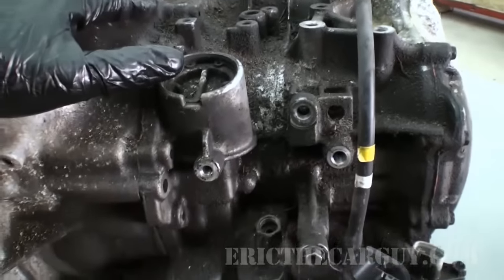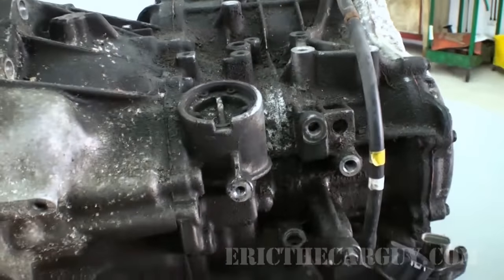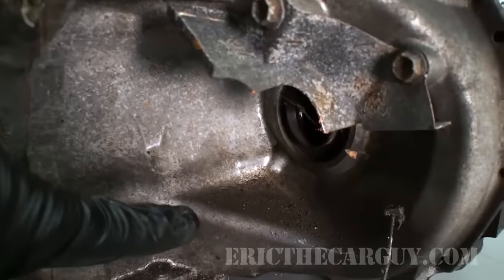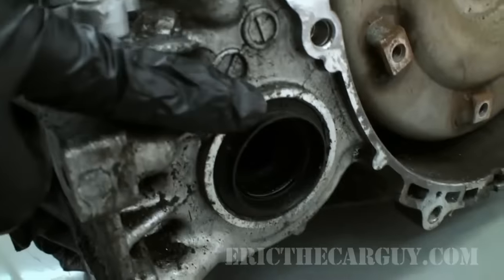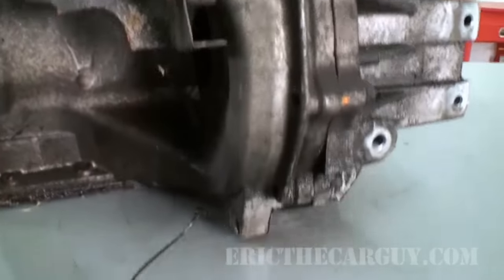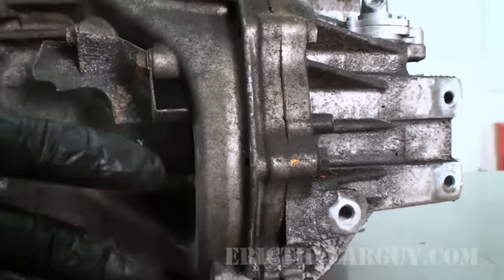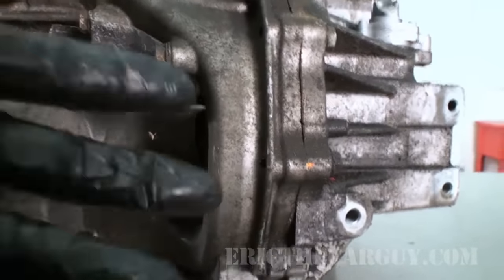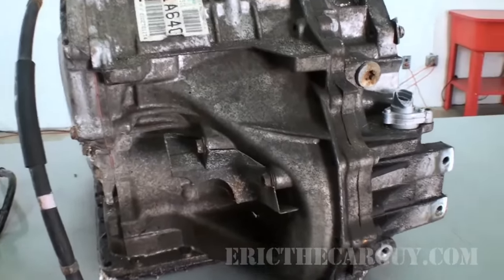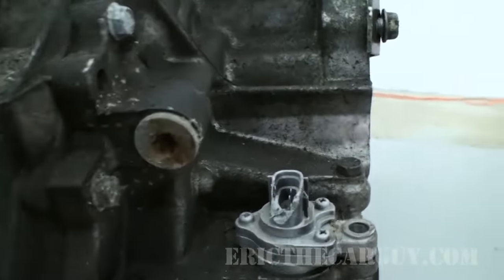The only thing I know is that this transmission failed — second gear was the problem, it didn't have second gear. So I expect to find some issues with second gear when I get in here. This is where your axle goes in for one side, and the axle on the other side goes in here, so that makes this portion either the differential or the final drive. You could look at this as the same as the axle assembly in the back of a rear-wheel-drive car, but compacted together — what they would refer to as a transaxle, because it houses the final drive or differential assembly in addition to all the components of the transmission.